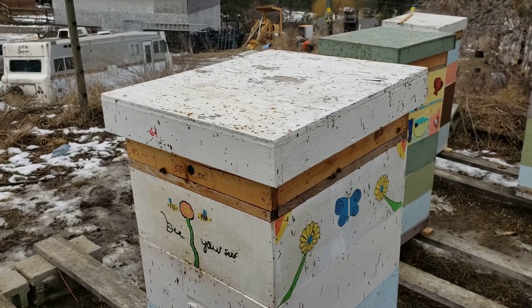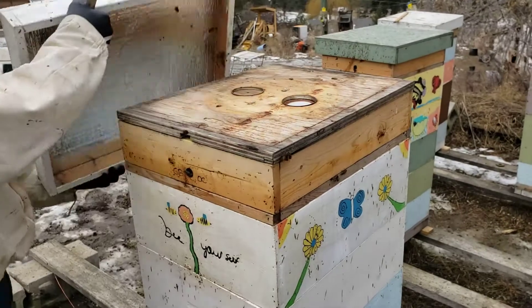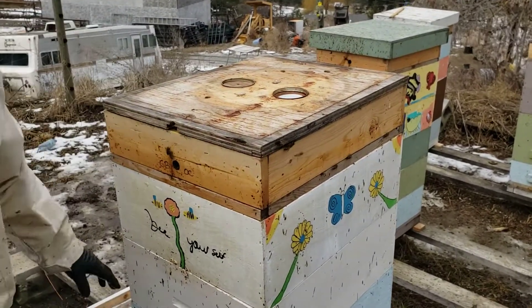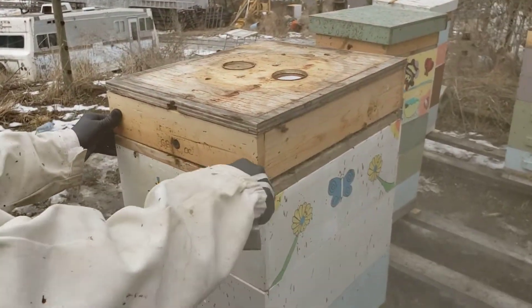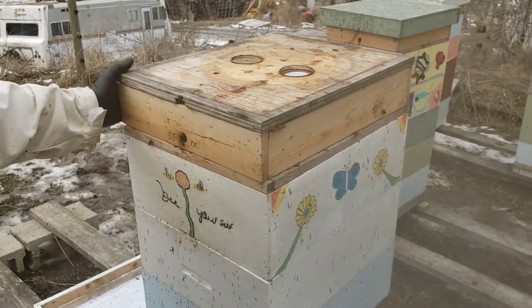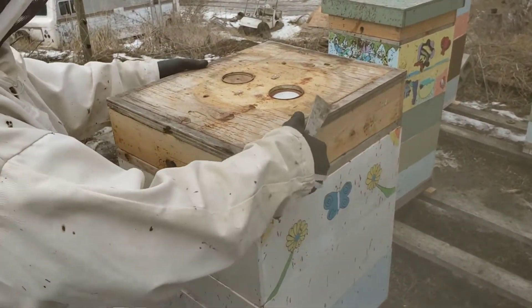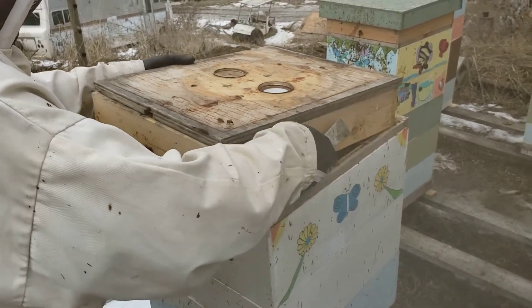What we do is just take the lid off. It's plus 10 Celsius today, end of February. We'll remove this from my candy board, which controls moisture and provides late winter feed. We'll just take it off quickly so we don't lose too much heat.